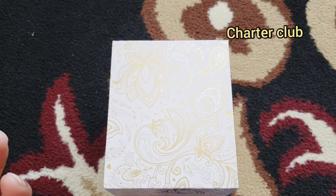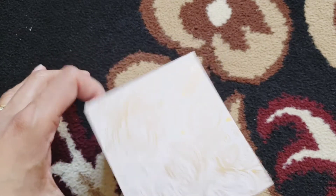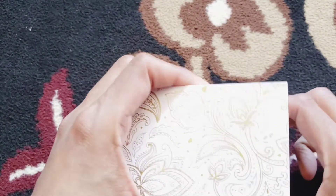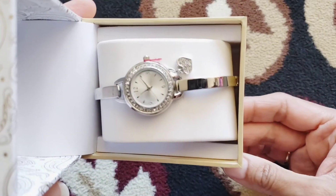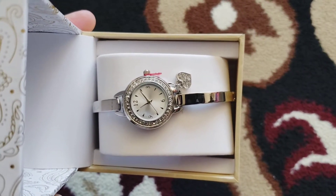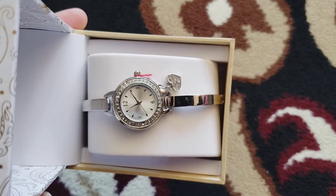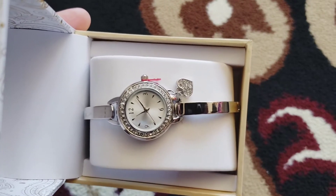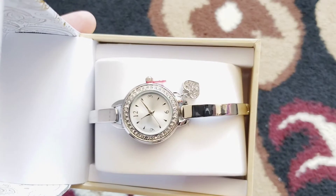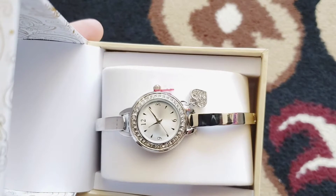Hi, hello everyone! Today I am just quickly unboxing and reviewing another affordable watch from Macy's. The brand name is Charter Club, and this is the Women's Heart Charm Dangle Bracelet Watch, 26mm. The original price is $37.50 and it's on sale for $28.12. If you use some coupons on Macy's, you can get it for around $22 — about half off.